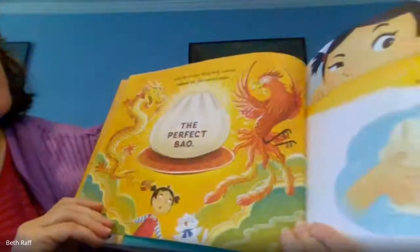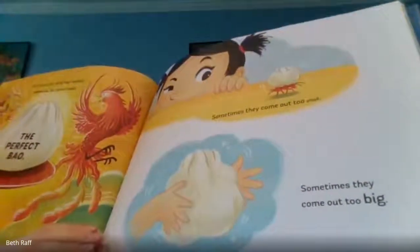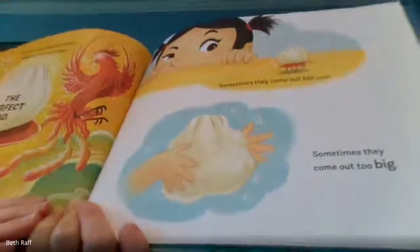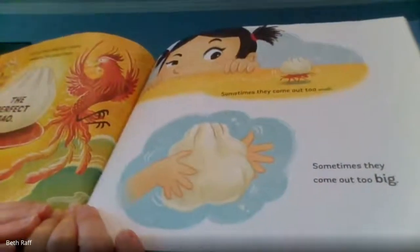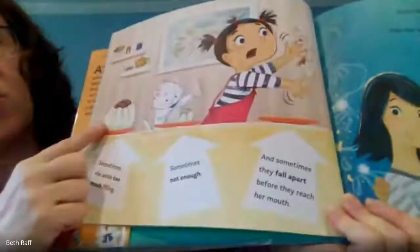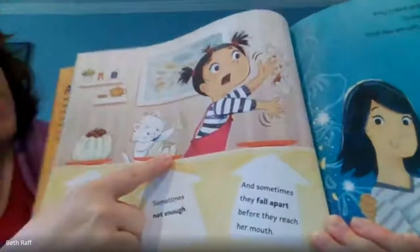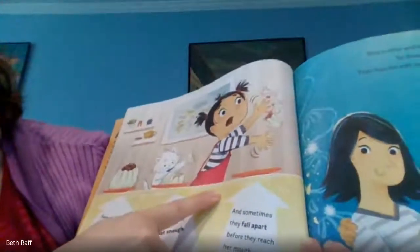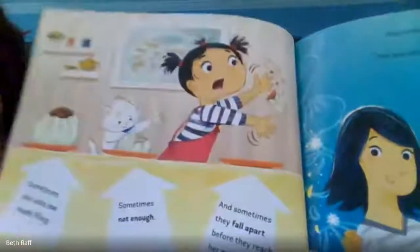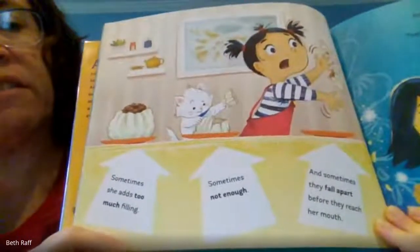Sometimes they come out too small. Sometimes they come out too big. Sometimes she adds too much filling. Sometimes not enough. And sometimes they fall apart before they reach her mouth. They are little dumplings, aren't they?